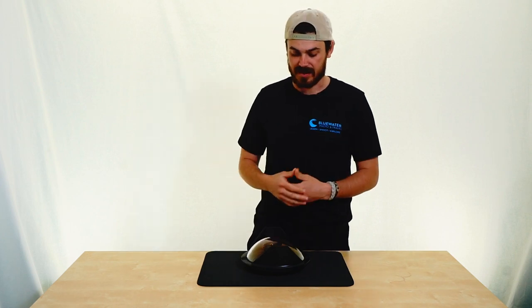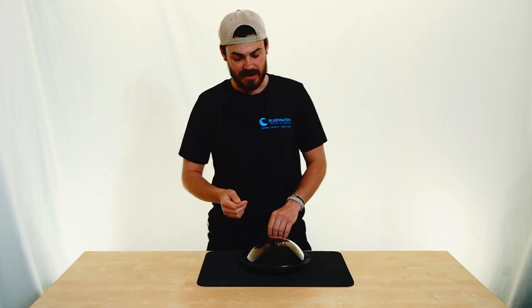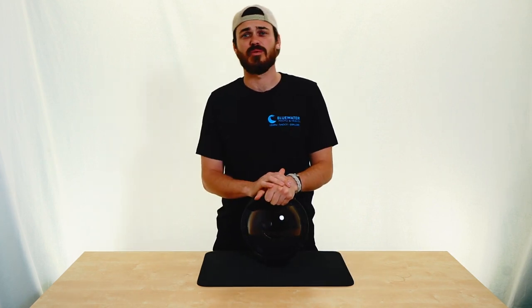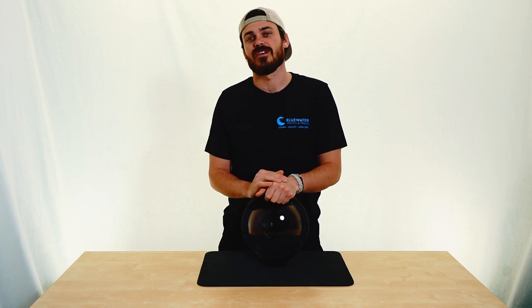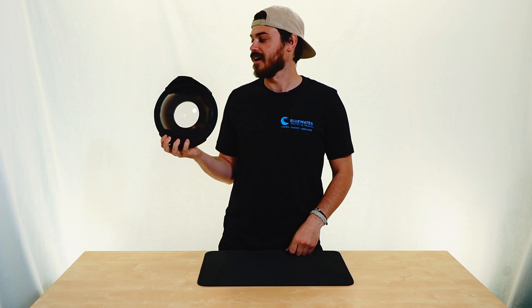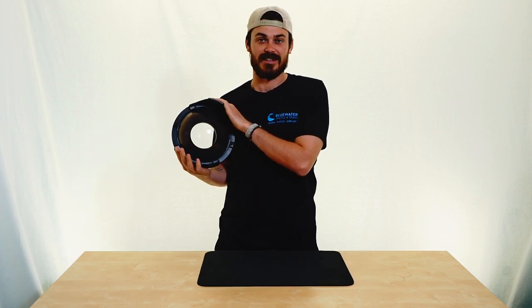It's a bioplastic — it's something really cool, we're pretty excited about it. Super cool product, brand new, just got them in store, so if you have any questions, please email us at sales@bluewaterphotostore.com or check out our website, www.bluewaterphotostore.com — the universal dome port from CNC. Thanks a lot.